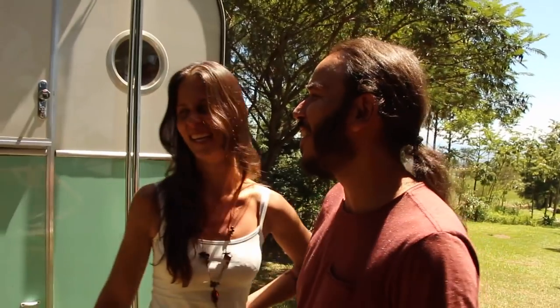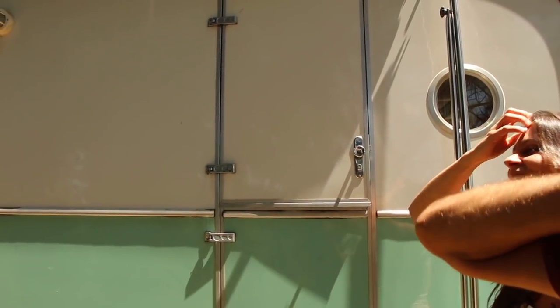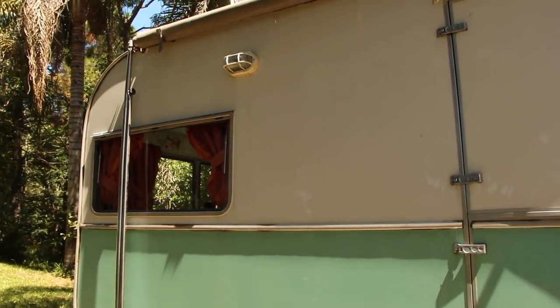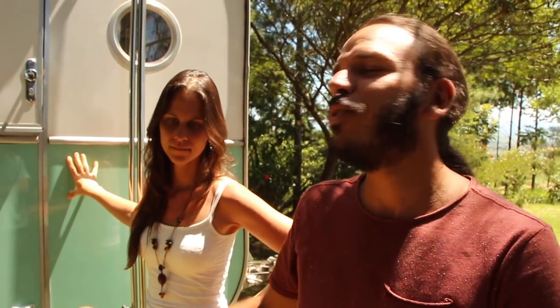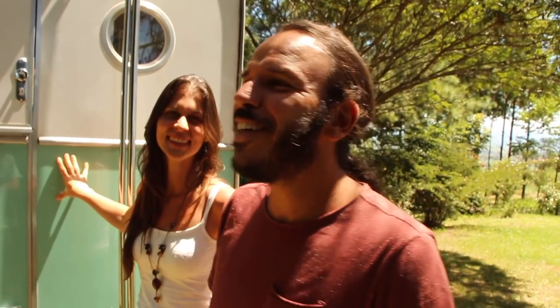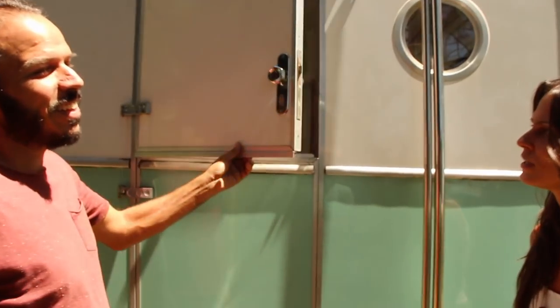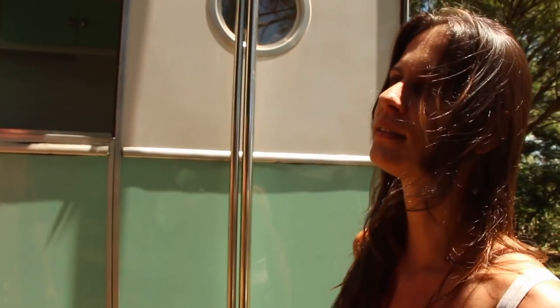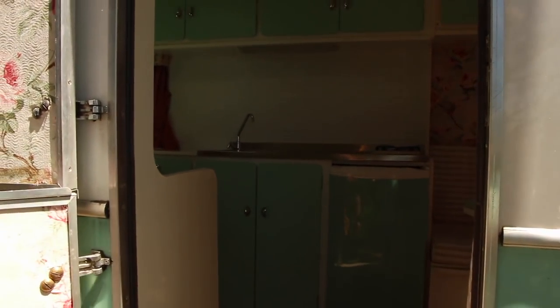Então surgiu o trailerzinho. A gente viu como uma oportunidade ao invés do chalé — ao invés de construir um chalé com risco, a gente falou: 'A gente vai pegar um trailer — se der qualquer coisa, você sai andando pro mundo.' Foi no sentido de minimizar os riscos e adiantar o tempo. Vocês usam pra Airbnb também? Ele vai virar o Airbnb. Tá faltando o banheiro — ele não tem banheiro.